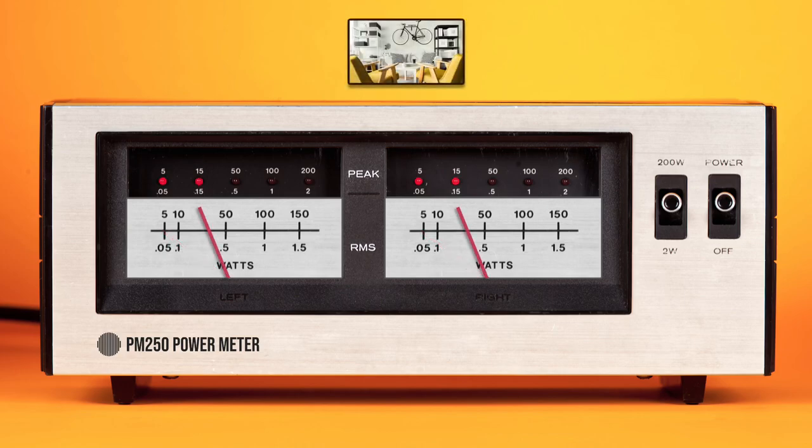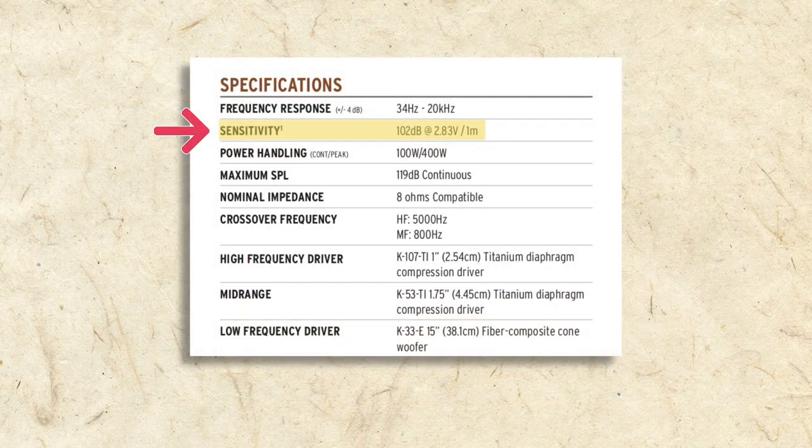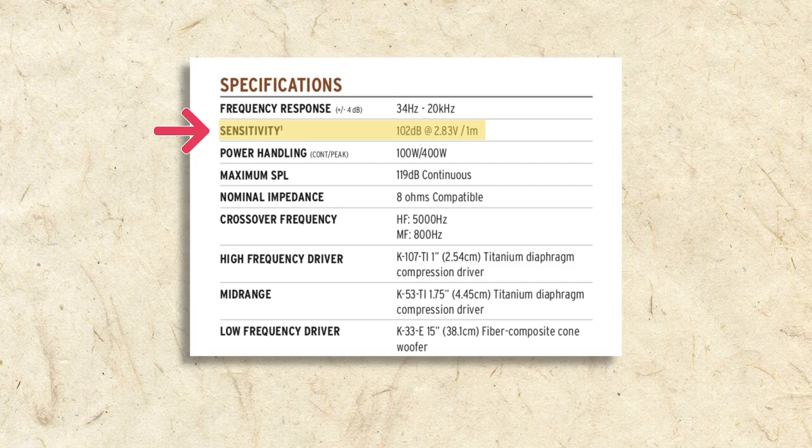In a small room, 35 watts per channel is usually plenty to power most speakers to room-filling sound without distortion. In a larger room, or for party-level volumes, many speakers will need 50, 80, or 100 watts or more per channel to play without distortion. So how big your room is and how loudly you want your system to play are big factors to consider when choosing amplifier wattage. Another important consideration is speaker sensitivity, which I'll tell you about a little bit later.